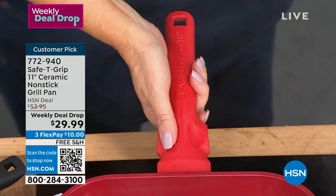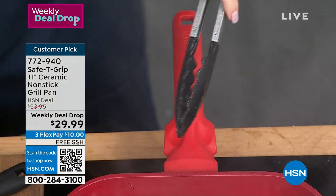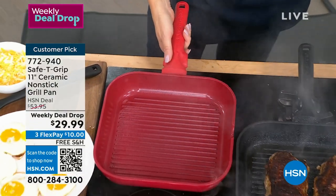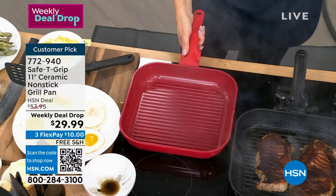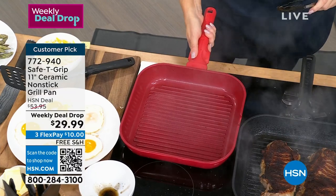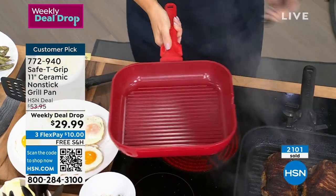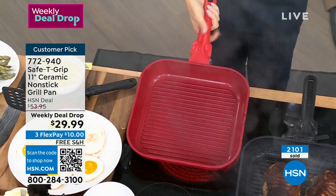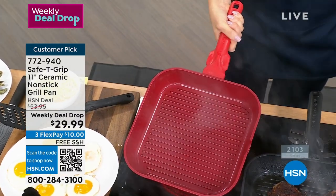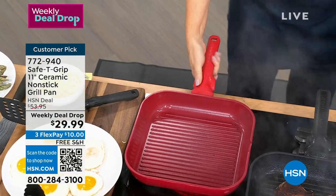Did you see the handle right there? That's what makes Safety Grip different — that's the name. If you're shopping with us right now, take a look at your screen. When you have a heavy pan or you've gotten to a point where you don't feel confident in the kitchen anymore, this is what Safety Grip is all about. It's silicone with two thumb prints — that's the proprietary nature of Safety Grip.